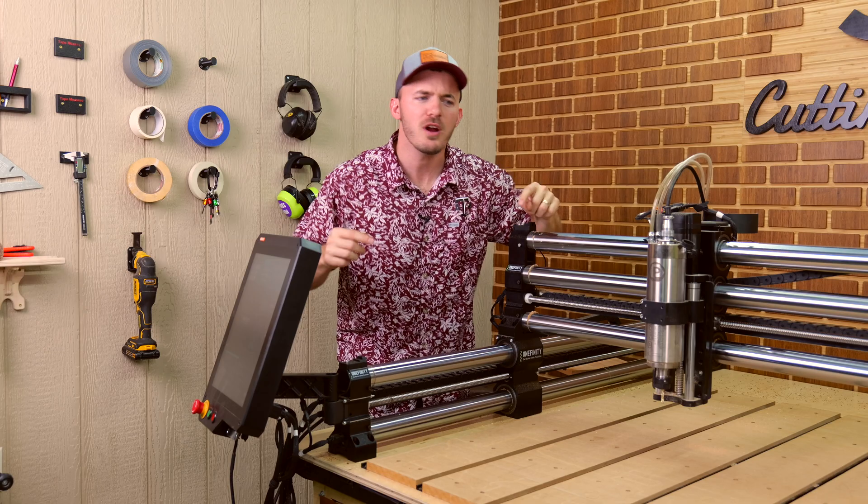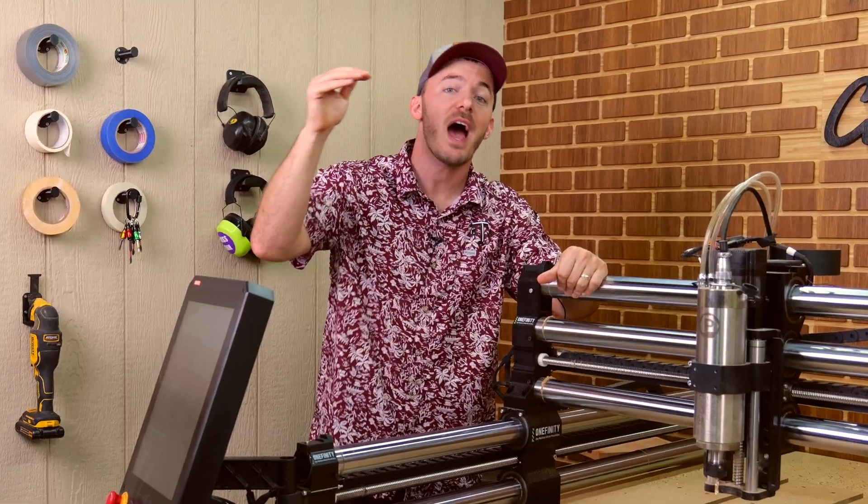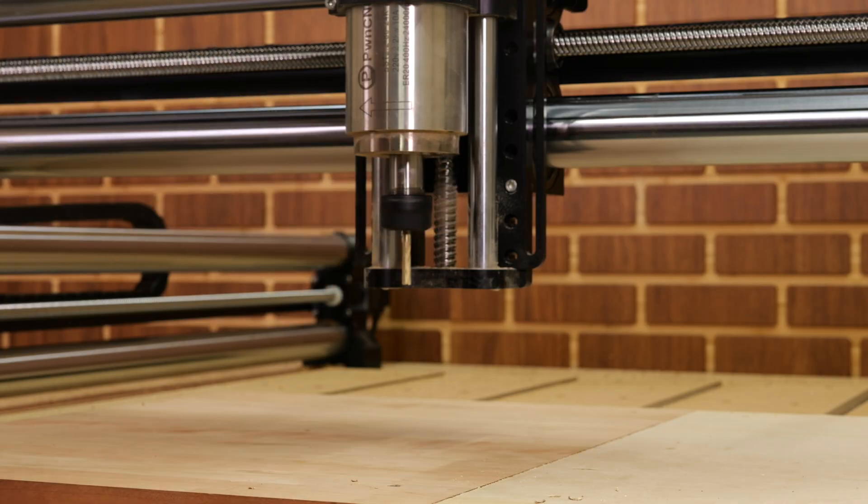In this video, we're going to try to break my CNC. We're going to be going from 100 inches a minute to upwards of 1,000 inches a minute to see what breaks first. Is it going to be the machine, the bit, or me?